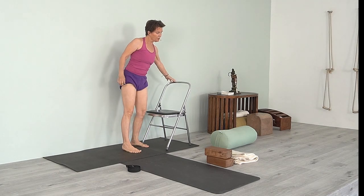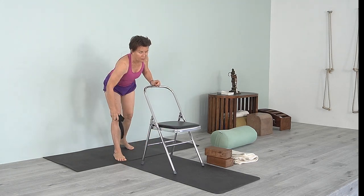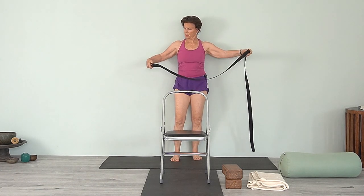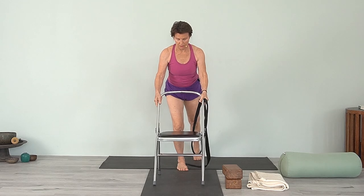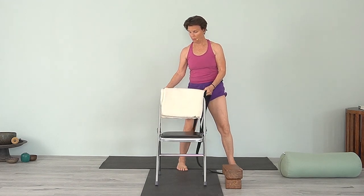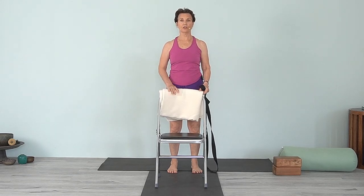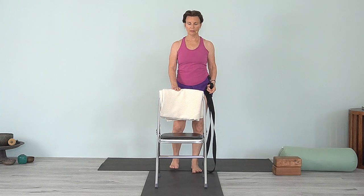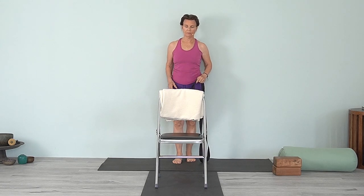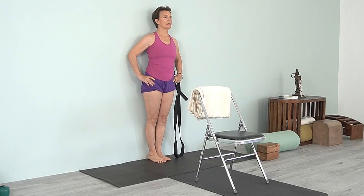Now we're going to practice Utthita Hasta Padangusthasana. Turn the chair seat toward the end of your mat and have your belt — we're going to use the wall as support. It is a balancing pose. If you have another mat, you can bring it onto the back of the chair, or a blanket on the chair, because your heel will go there. Just something so your heel is comfortable but not going to slide. Come to the wall and first stand in Tadasana, so you feel balanced on both feet.